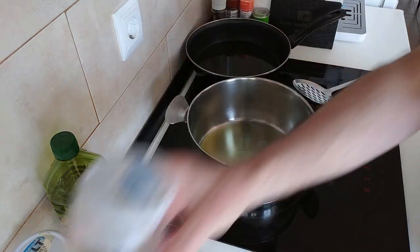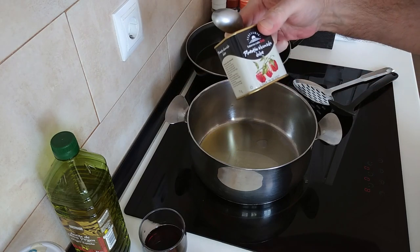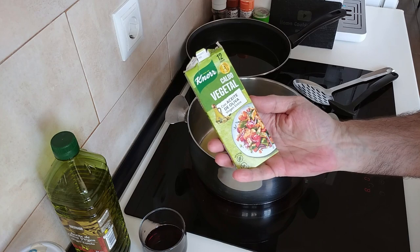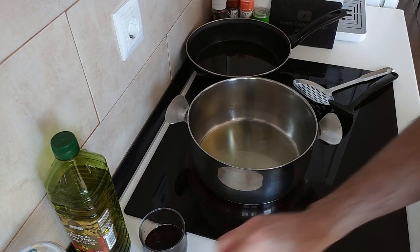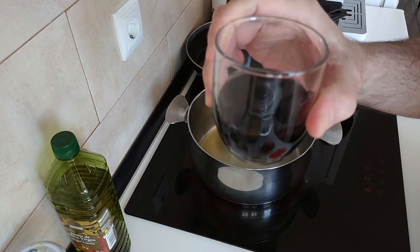A generous glass of white wine. Some bay leaves. Salt. Sweet paprika. Smoked paprika. And some stock cubes - I'll be using one. And of course my trusty glass of red wine. Cheers everyone.